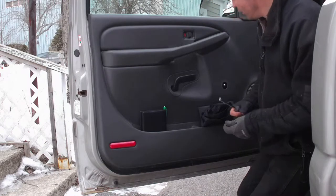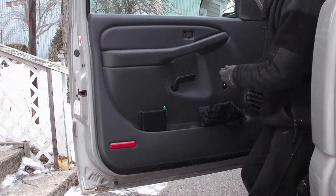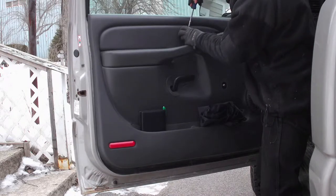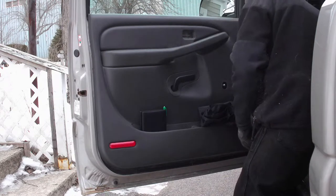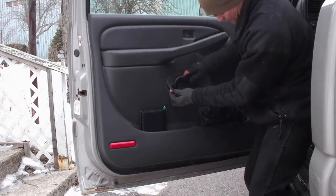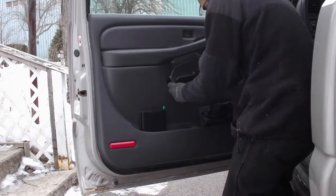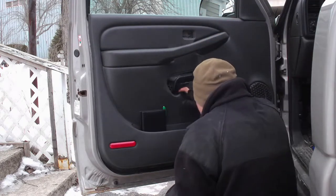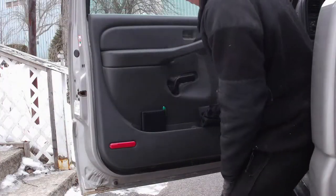The next thing we're going to do is pry off the locking mechanism here. With a flat screwdriver you're going to go in and just twist it off and it will come right off. Next we're going to remove this little frame here. All you're going to do is work your way around it and slide that off.